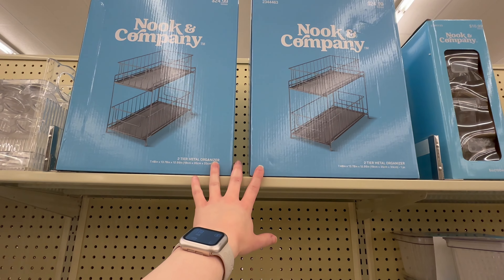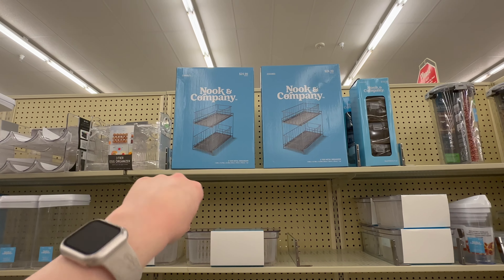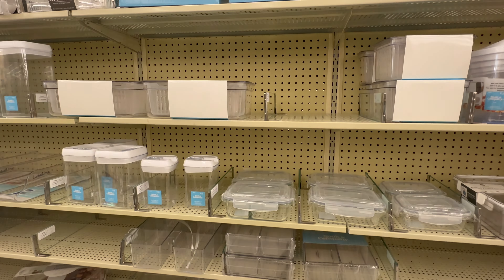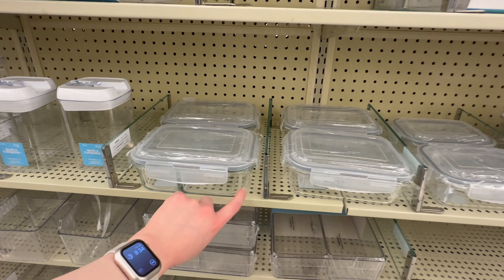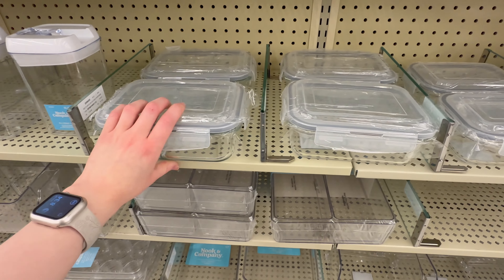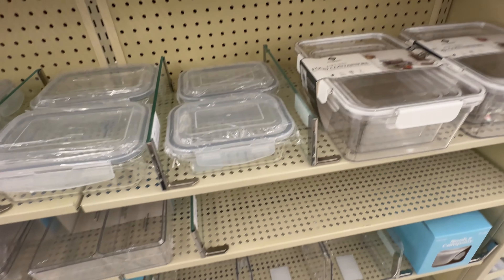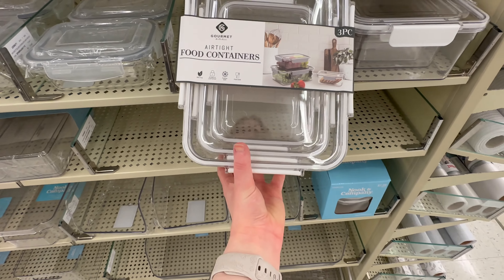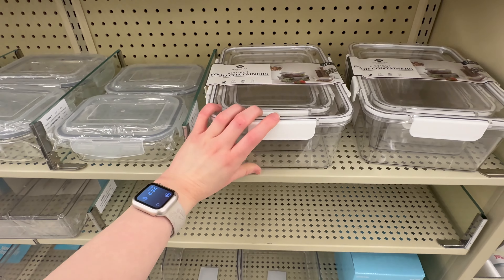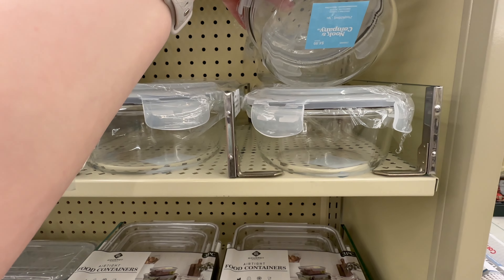These cabinet organizers would be great for cabinets without shelves, giving you more vertical storage space - $24.99 for a metal one that functions like drawers you can pull out. They've got different glass bowls great for taking your lunch to work: $6.99, $6.49, and $4.99. There's also a set of three airtight food containers with locking lids for $16.99, and some round glass bowls at $5.99 and $4.99.